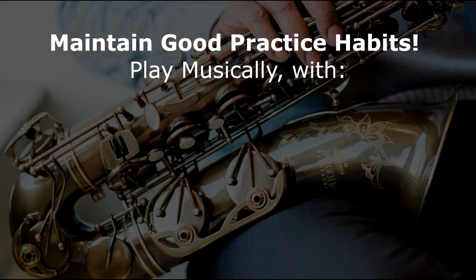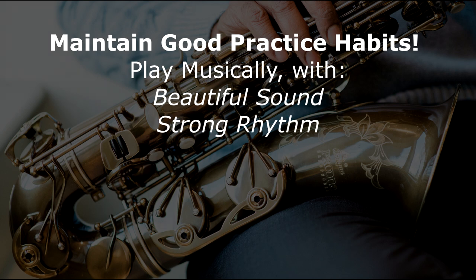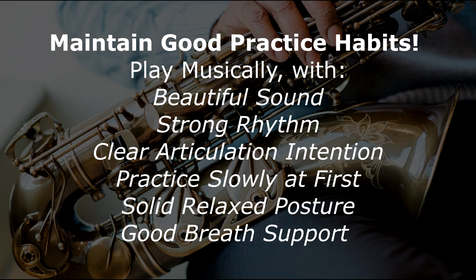Before we get into it, a quick reminder about good practice habits: always play musically, always have a beautiful sound, strong clear rhythm, and a clear intention for your articulation. Always play slowly and clearly at first, gradually increasing velocity, and also maintain excellent posture and proper breathing.